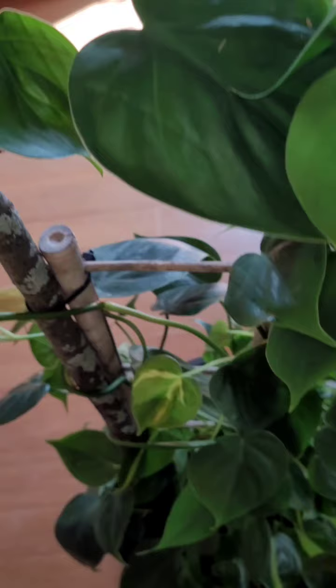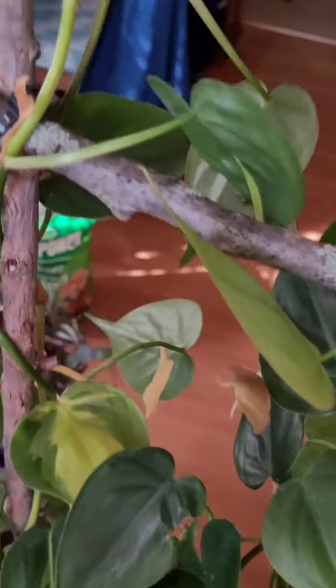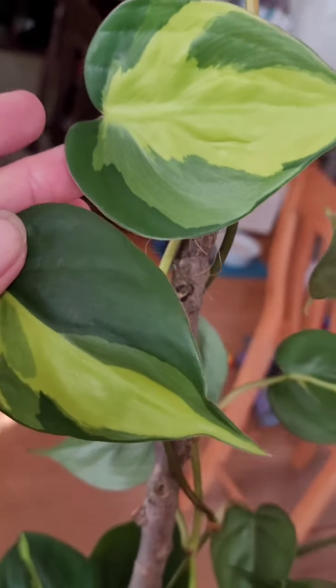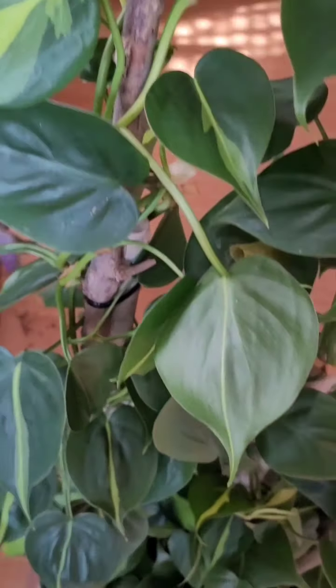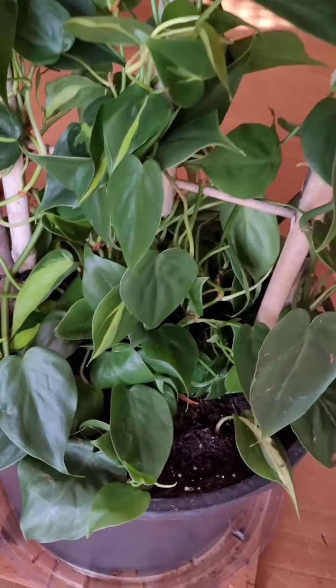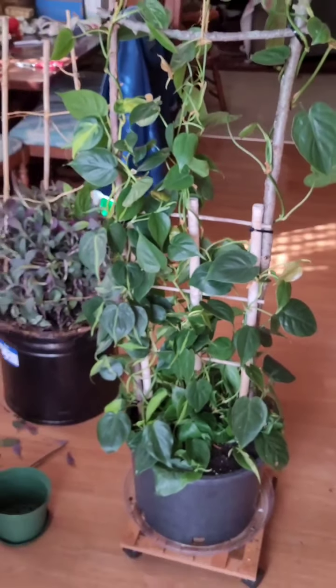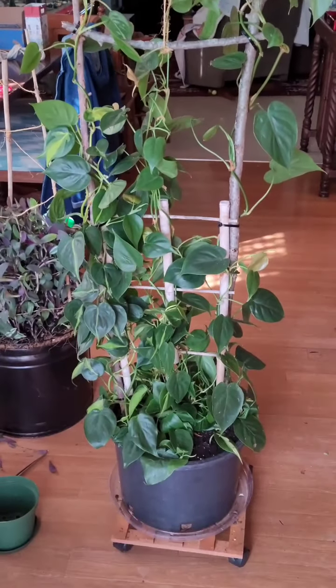Philodendron is complete! These pretty babies - can't wait to see what else it does. All right guys, until next time - like, subscribe, follow for more. I love DIY - yay nature!